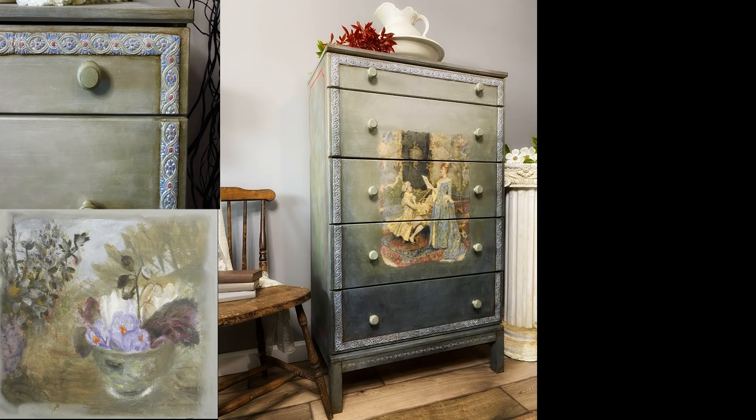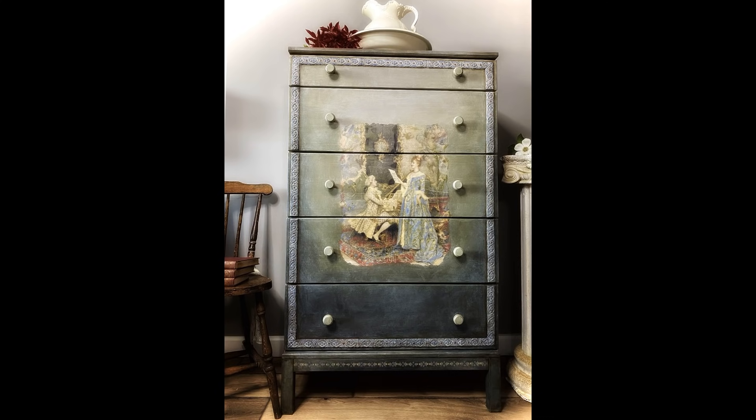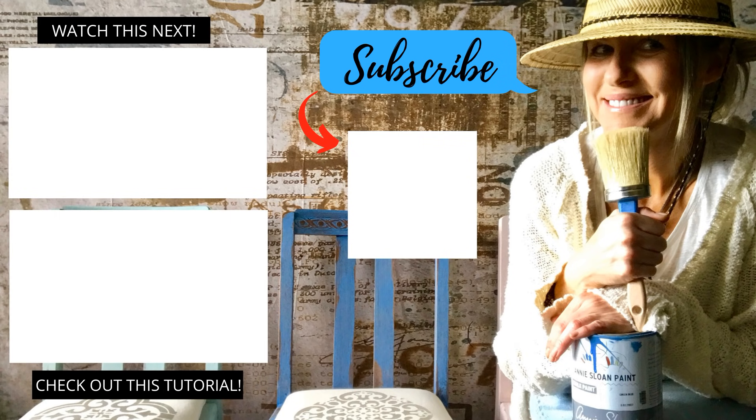Here are a few close-up photos of our completed projects. Both of us were super excited — it was so much fun. I really hope some of you can collaborate and do an IKEA challenge together. It truly is a lot of fun.